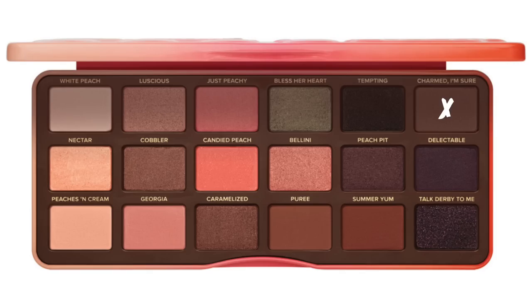For the outer V, I'm going to be taking Summer Yum and I'm going to be putting this on the ends of my eyes, and then I'm going to be cleaning it up with concealer so that it looks nice and sharp. To darken up the look even more, I'm going to be taking the shade Charmed, I'm Sure — and these names are so cute. I'm just going to be darkening up the shadow, making it more fall vibes. Blending is the key to this look.